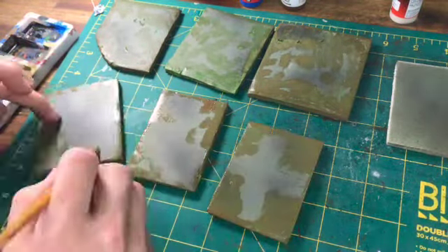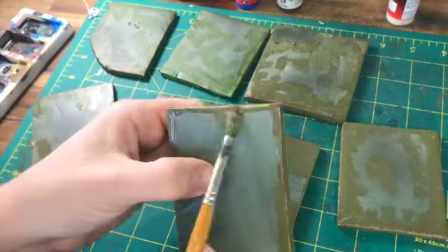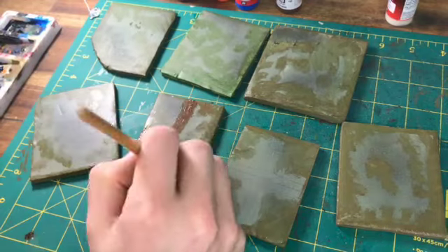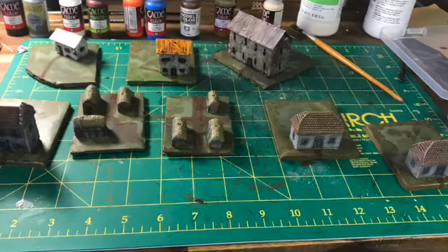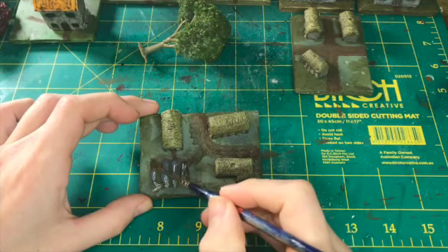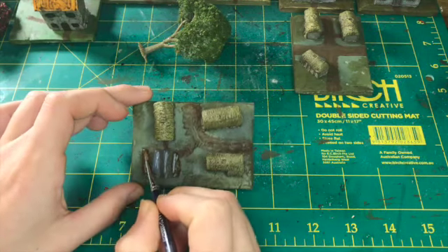All we're doing here is getting some foam core and cutting it to the required sizes. In hindsight, if I were going to do it again, I'd probably cut them all into squares rather than rectangles, because that way you could lock them together in an easier pattern, rather than rectangles where you can really only fit short edge to short and long to long. But it doesn't really matter.